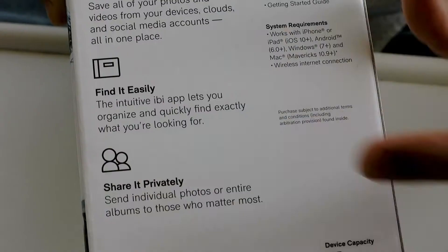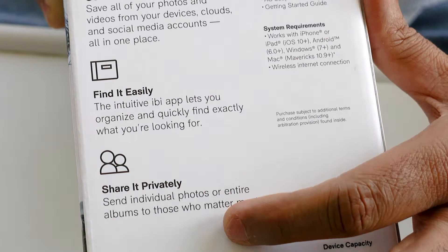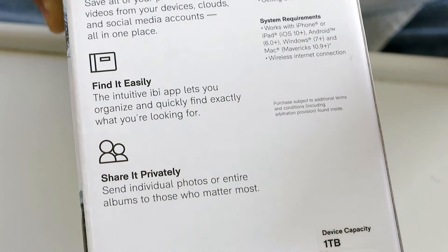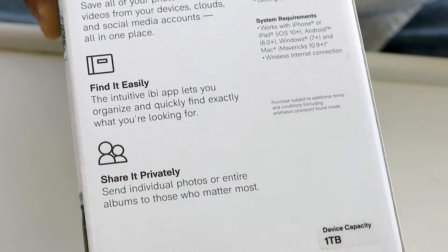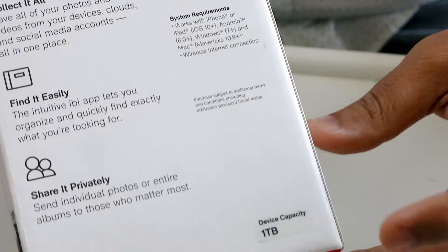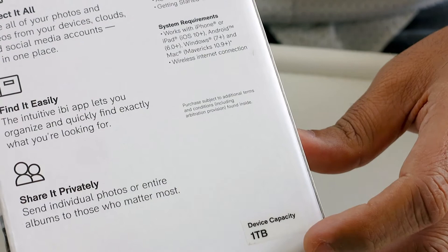Another feature is the sharing capability. You can create a group of photos and the software will give you a link to that photo group. You can share it privately with anyone, and the other person doesn't need an app — they just go to that link and they can see all the photos.